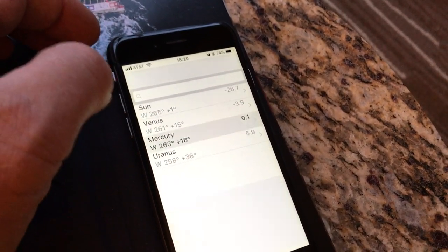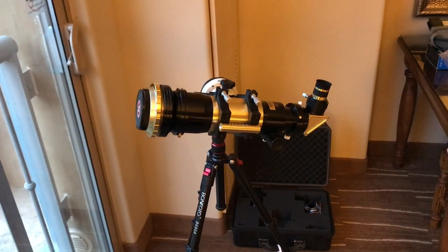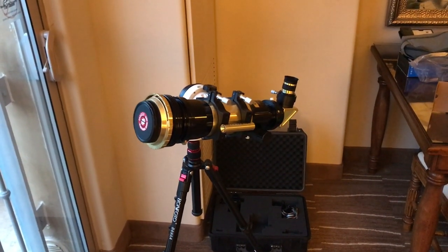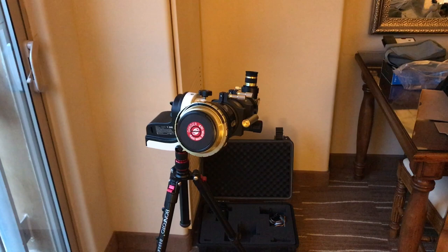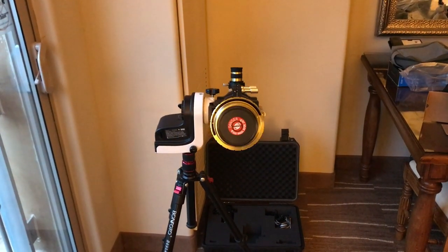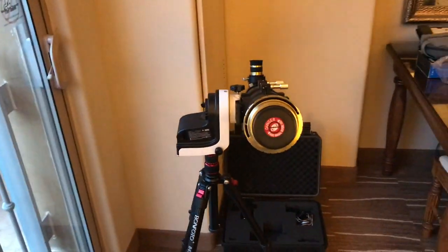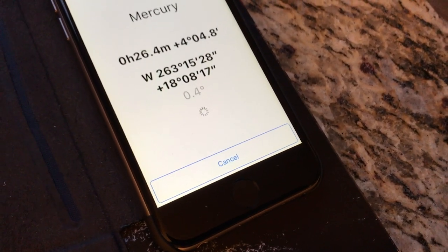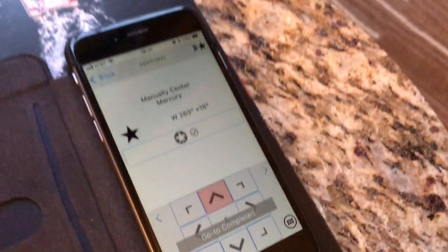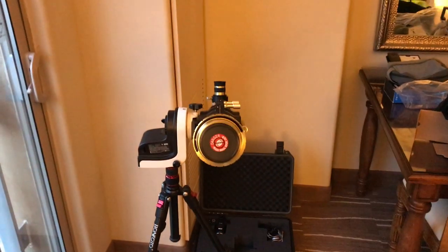We can just select Mercury for the demonstration, and if I hit go-to, the mount is now moving to the position where it thinks Mercury is. When you first power up the mount, it assumes that it is level and facing north. This mount is battery powered by eight AA batteries, which run for more than 12 hours. Now it asks for a fine alignment, and then it would continue to track Mercury.